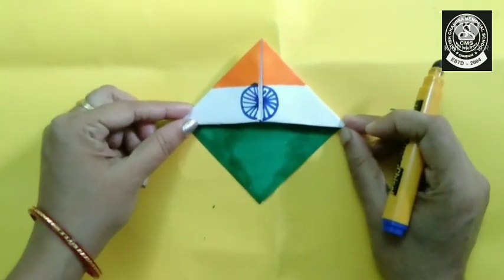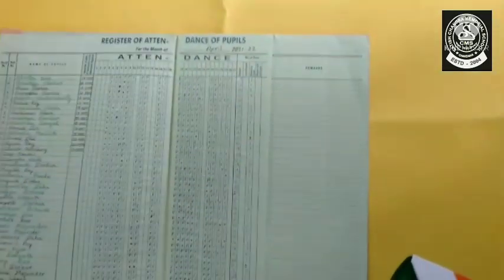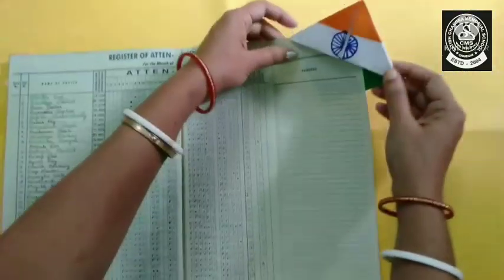Wow! Our bookmark is completely ready. Now let's use it. I have the register with me and see how I am using it.